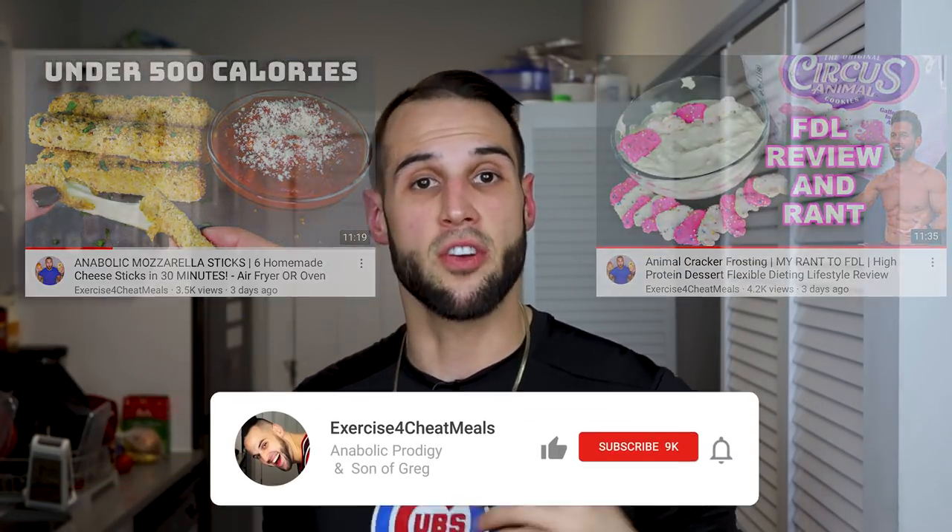My name is Nick. I have my master's in exercise physiology and I make anabolic recipes and I also review almost anything that has to do with the fitness world. So if you're into that kind of thing, like this video and subscribe to the channel. If you're ready to get stuffed to the gills, then let's get into it.